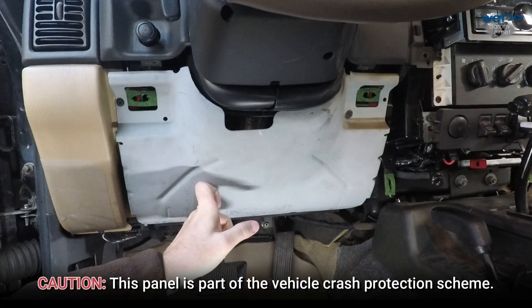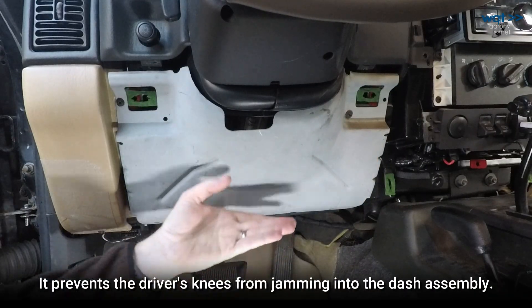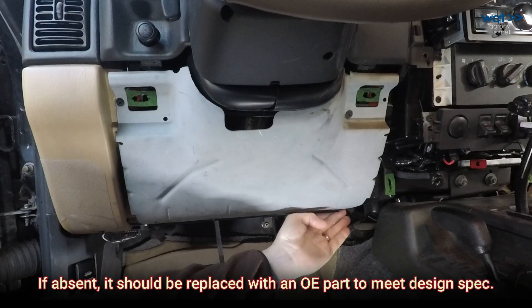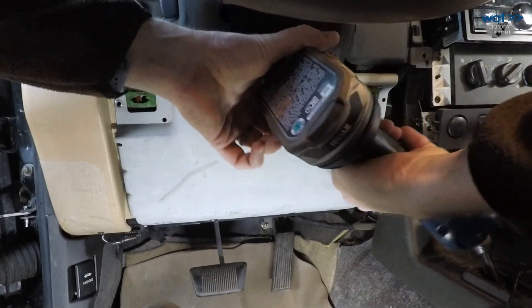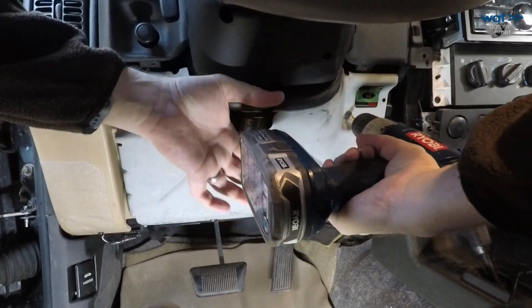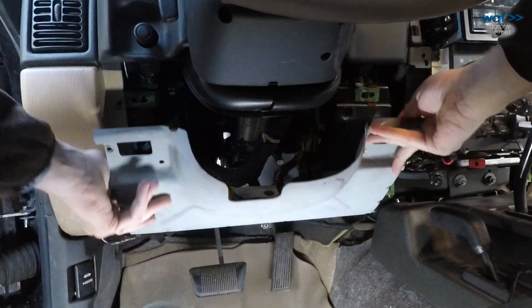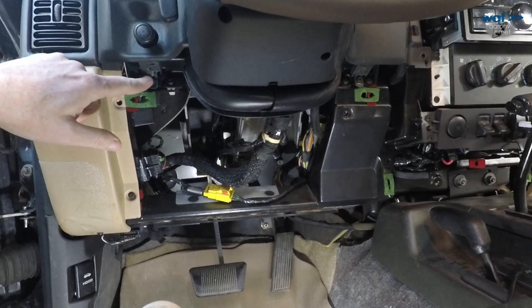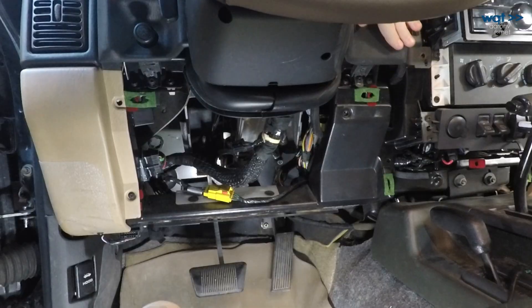Now that we've gotten here, we've got this steel kick panel to remove. That has a screw there and a screw here, and then it just drops from the bottom because there's a pair of tabs holding it in. This will want to drop down as you release the second screw — make sure it doesn't do that, it is a fairly hefty chunk of steel. Getting that out of the way then gives us good access to another screw here and another screw right there, which are tied to this plastic panel.